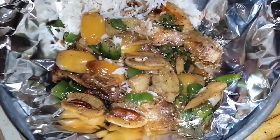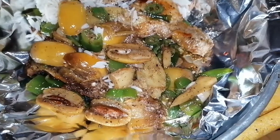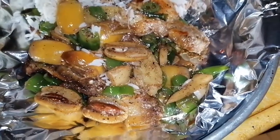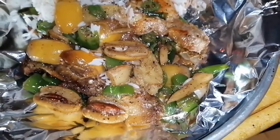Kita coba ya kurma nya terlebih dahulu... Dan sangat lezatos teman-teman! Catat: lezatos! Selamat mencoba.